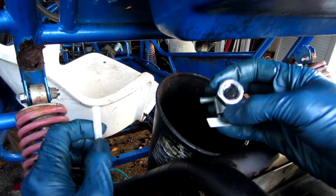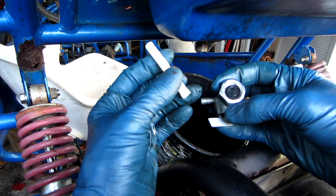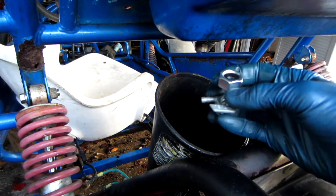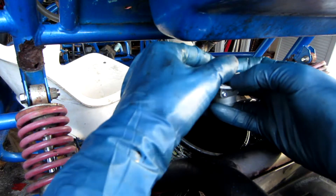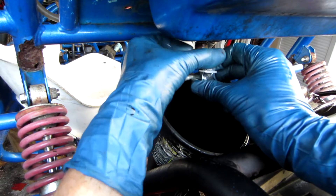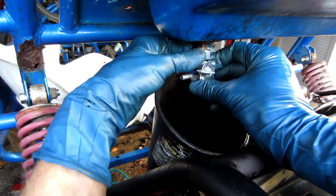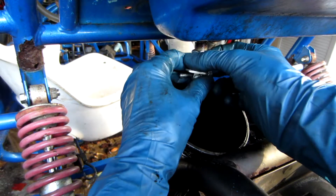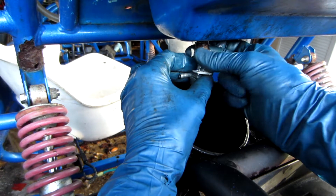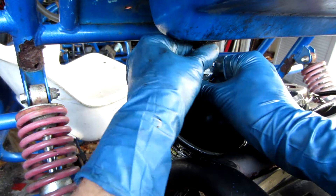So this new petcock did come with an in-tank strainer, but I'm actually just going to leave it out because I hate in-tank strainers. In my experience they tend to just keep any debris inside the gas tank floating around where it can continue to cause problems. I'm going to be running an inline fuel filter anyway, so it's not necessary. Thread that on.